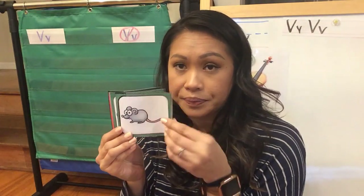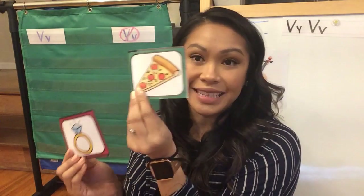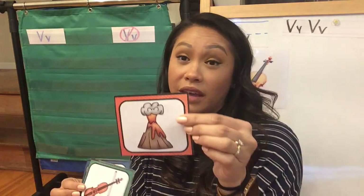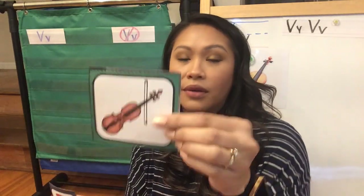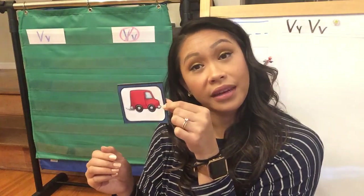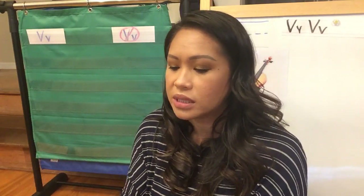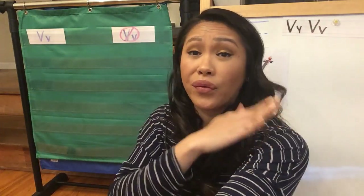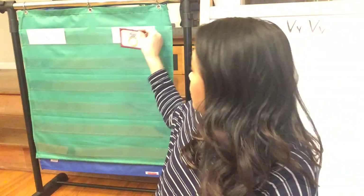I'm gonna show you the pictures I have for you this week. We have a mouse. We have pizza, which some of you guys made videos of and followed along with Miss Fam. We have a ring. We have a volcano. We have a violin. And we have a van. Mrs. Conception's gonna mix it up and have some of you guys choose the pictures. Choose a card. Our first one is a ring. Listen carefully — ring, R-ing. You're right, it's a R-R sound. An R does not start with a V. Good job.